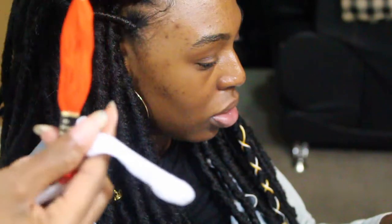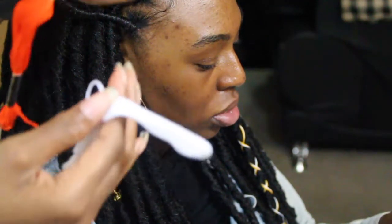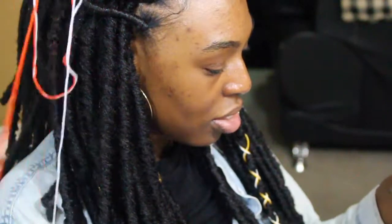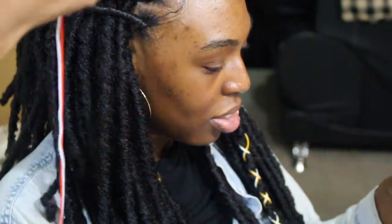We're adding some regular thread — you can get this from Jo-Ann's or Walmart, any fabric store. Just cut two strings off and do some little crisscross to make it look cute.